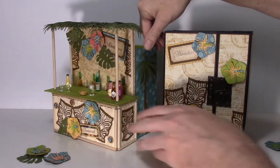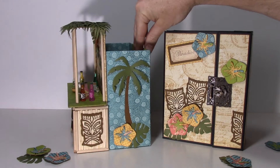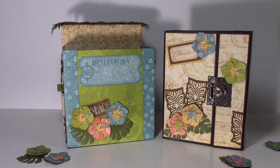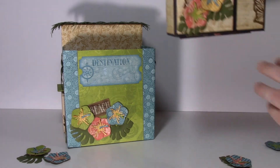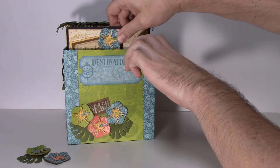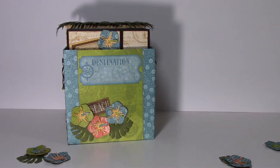Let me show you the tiki hut — we're going to turn it around a little bit and you'll see the sides. We got that palm tree on there, and all the way in the back there's a space for the album to go into, just like that. Super cute!